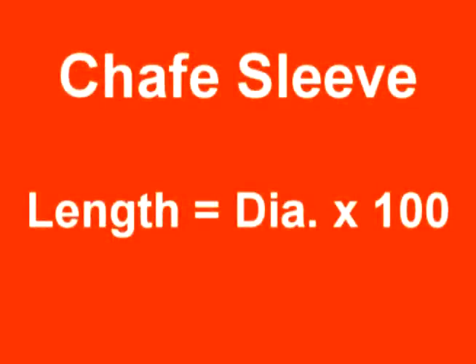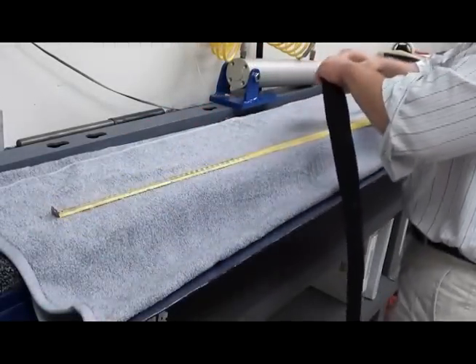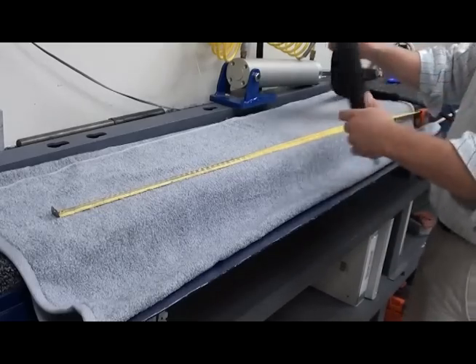Before starting the splice, pre-cut your chase sleeve to a length equal to 100 times the diameter of the rope. Slide the chase sleeve well down the body of the rope so that it is out of the way while performing the splice.